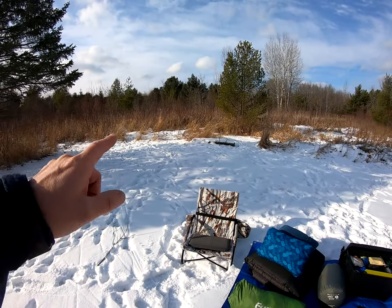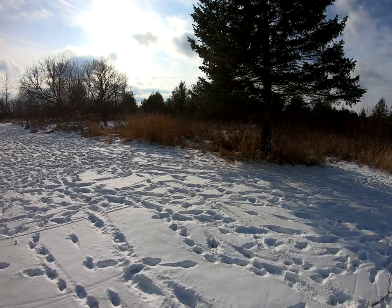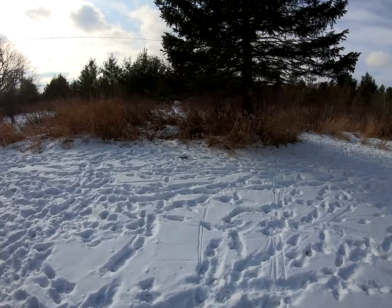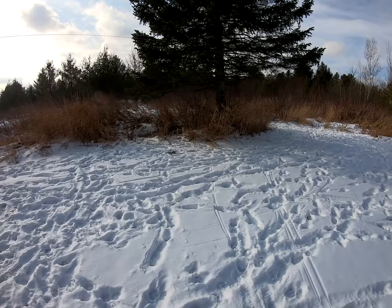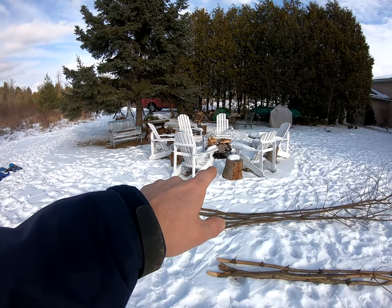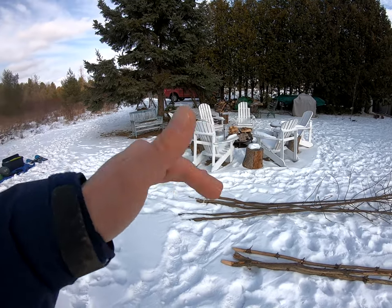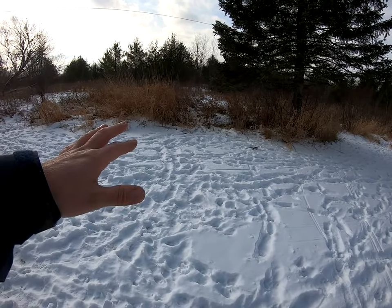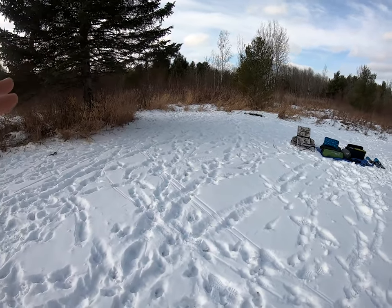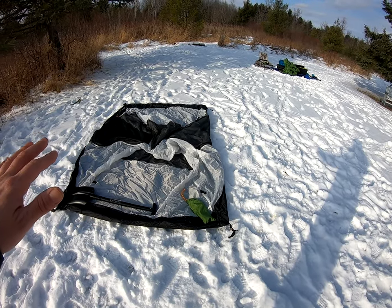I've decided on a spot — there's a nice little flat plateau right here. I'm not going into the forest; I'm setting up on the edge because it's closer to the fire pit for cooking, and in the evening my tent won't be far from the fire. The breeze has picked up — I just threw the shovel and pegs down to hold things while it's kind of whipping up here.